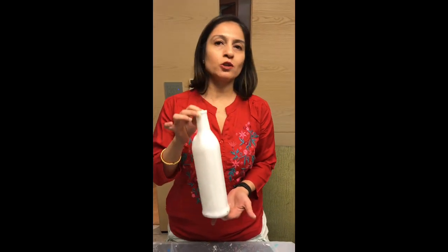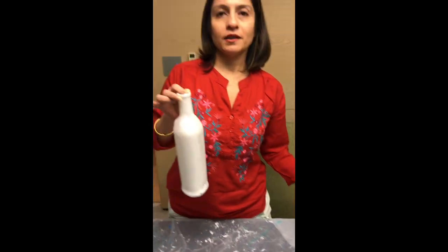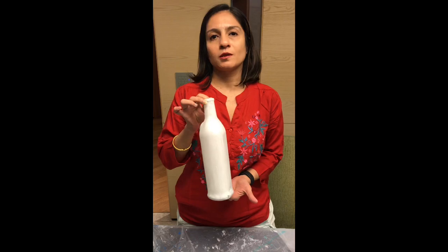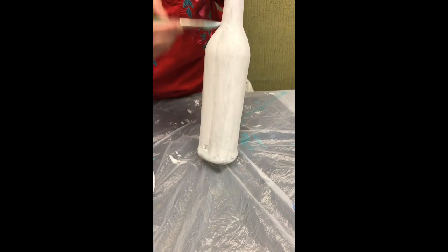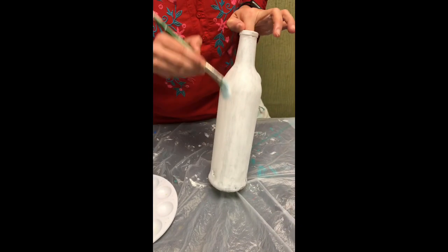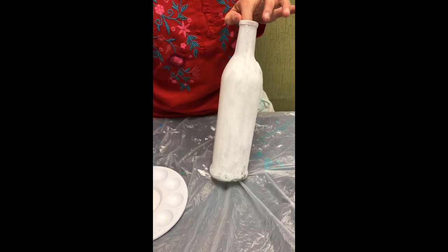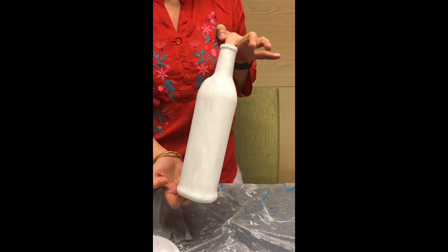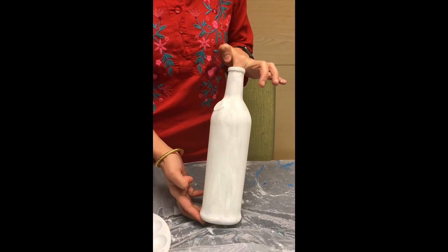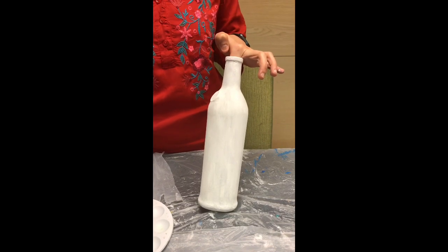Now after you have put the primer, you can start drawing. However, I usually like to put one more coat of white acrylic paint, which just makes sure that you have a good solid base before you start painting with acrylic colors. I will be coating it using the same brush in exactly the same way I coated the primer, just to give it a good solid white base. After you have finished the white acrylic paint, your bottle should look completely white and you should not be able to see the actual glass underneath.